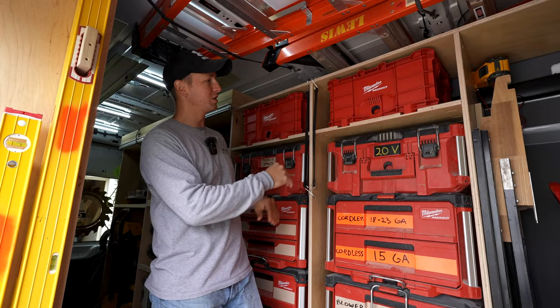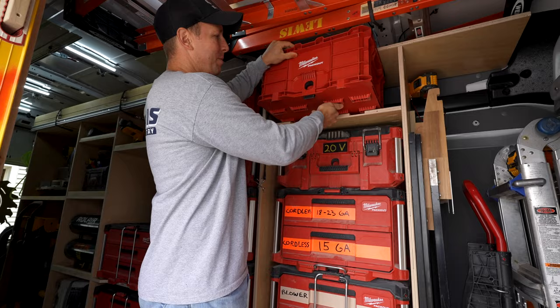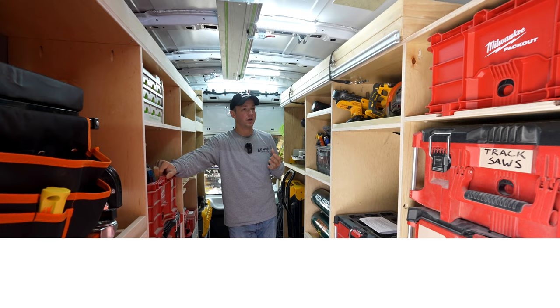For example, right up here, see this Milwaukee crate locked in place — pops right out. So stuff like that I'm really happy with. I'm going to show you how I did that in this video. So some people might want to purchase steel van shelving. As a carpenter, there's not a chance on earth I would go with steel van shelving.